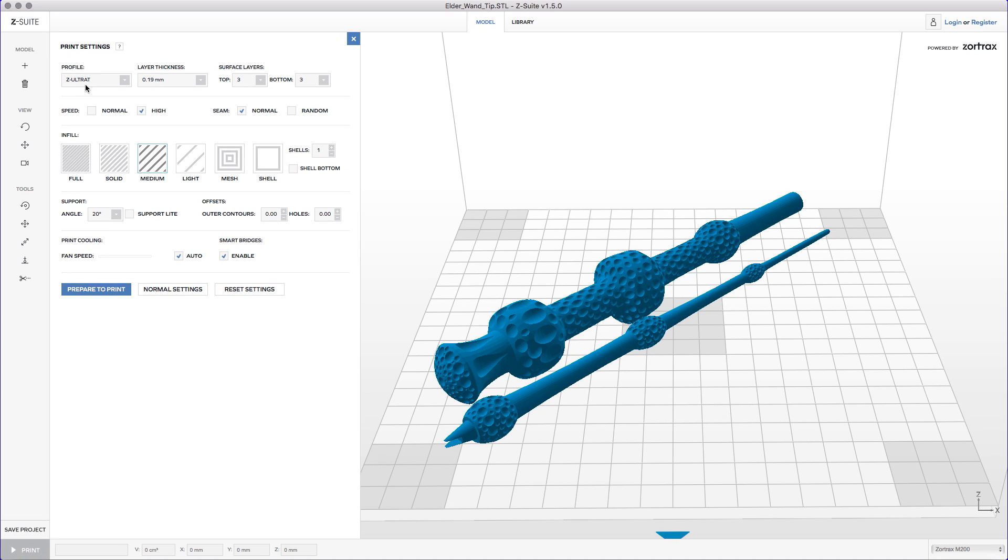I'm gonna hit the print button and that's gonna bring up our settings, where it's going to use the Z ultrat filament at 0.19 millimeter layer heights, three top, three bottom layers. It's gonna have a single shell and I'm using the medium infill. Support will be added at the 20 degree angle mark. Now I'm gonna hit the prepare to print button, but I need to warn you — the Z-suite software is not the fastest slicing software on this planet by any means.